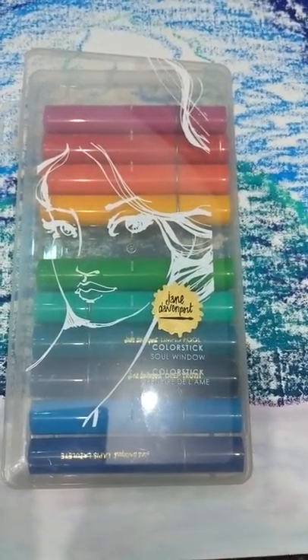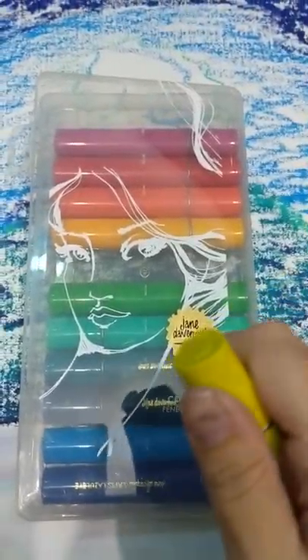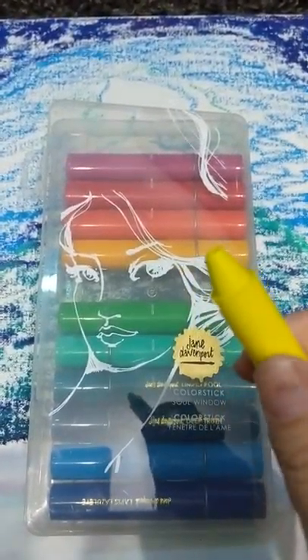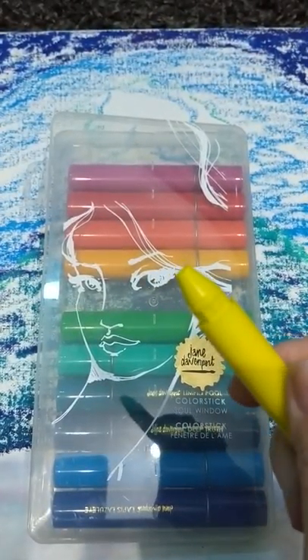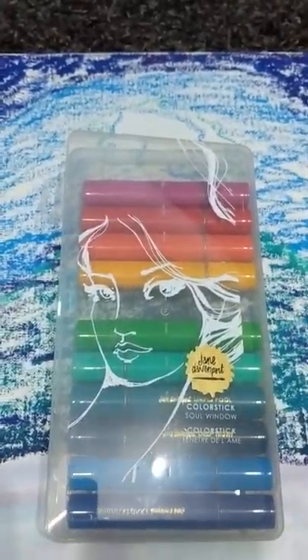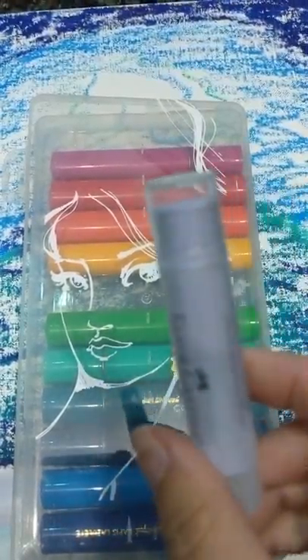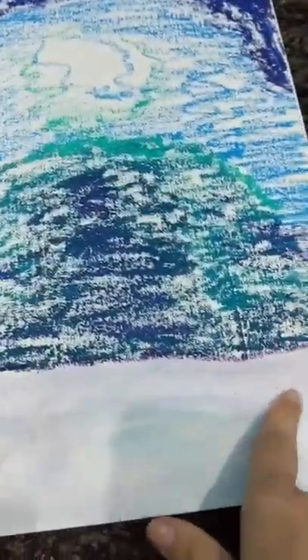Today I'm working with the Jane Davenport color sticks and they remind me a lot of the Gelato crayons. If you've ever seen those, they come in different sets — you can get tropical sets or starter sets. The Jane Davenport one is triangular and the Faber-Castell packaging is more round, but they've got the same kind of lipstick tube thing going on. Right now I'm working on a winter scene.